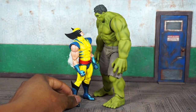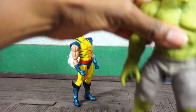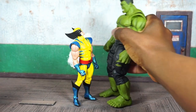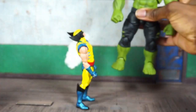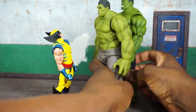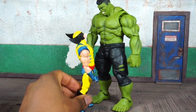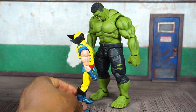A quick blast from the past — here's the old Figma Hulk, just to see the height. And here's the Figure Arts version. I like the Figure Arts Hulk's height difference better — he's bigger. I like that scale better, so something to look forward to: I'm sure at some point Mafex will get around to doing a comic-based Hulk, and that's roughly how they might stack up size-wise.